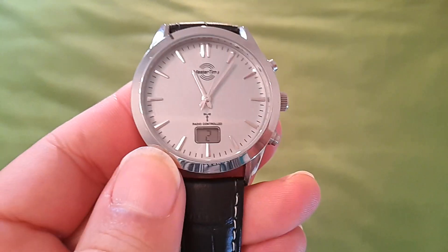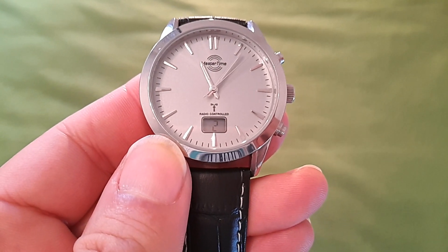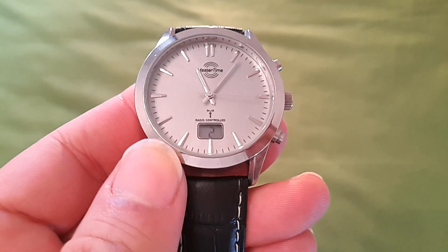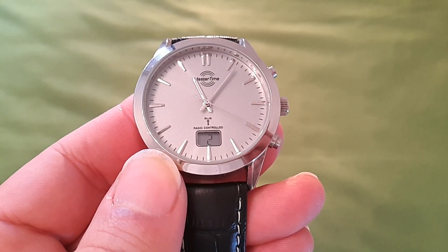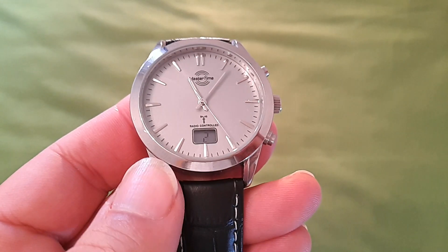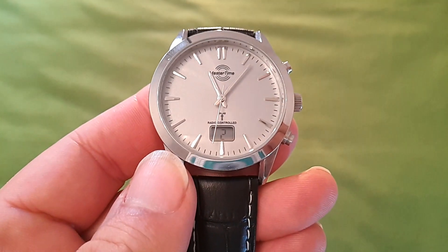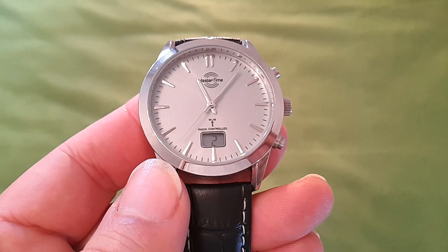Llegó el momento de pediros que os suscribáis al canal, le deis a la campanita, y comentéis lo que queráis. Fijaos que he empezado el reloj marcando 1 ahí abajo en el display y ahora estamos en 2. No entiendo muy bien por qué. En este tipo de reloj, por lo menos en este, para mí es un misterio. No ha sido mi mejor vídeo, pero estaba un poco enfadado y quería hacerlo deprisa, y haceros el revisado de este reloj con sinceridad, con honestidad. Sinceramente, no recomiendo el reloj.